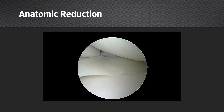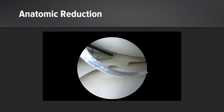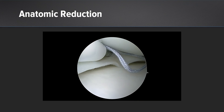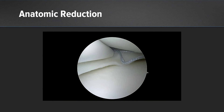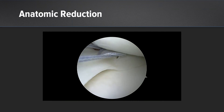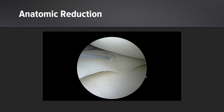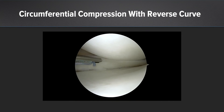Your first stitch is your absolute most important stitch — you must obtain an anatomic reduction. I go where I can see the tear the easiest, and that for me is in this location. This is a vertical longitudinal tear, so we're going to use a vertical mattress configuration with just one perforation of the meniscus. Here we really get a nice tensioning and an anatomic reduction, then from there we move more centrally.